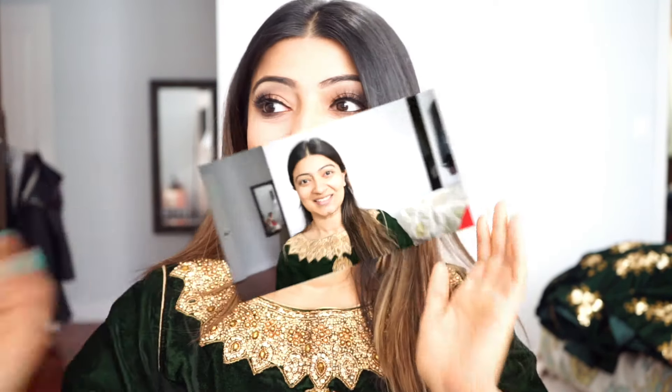Hello and welcome to my channel! Today we're going to see how to get this beautiful look for a nighttime Indian or Desi party. There's nothing on my skin — I have plain bare skin — and we're going to get started.